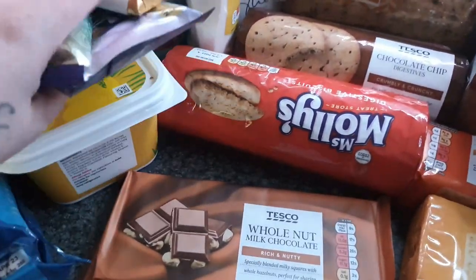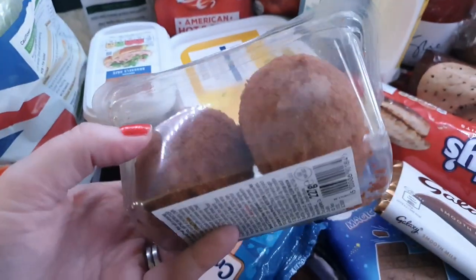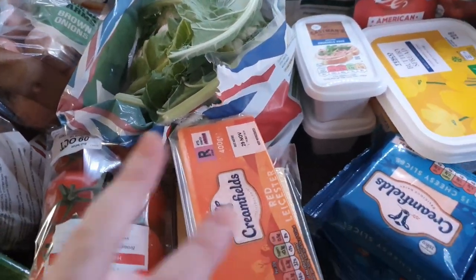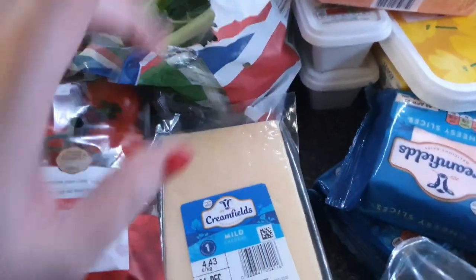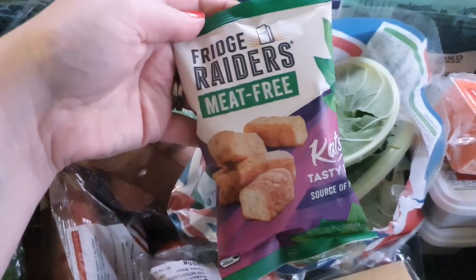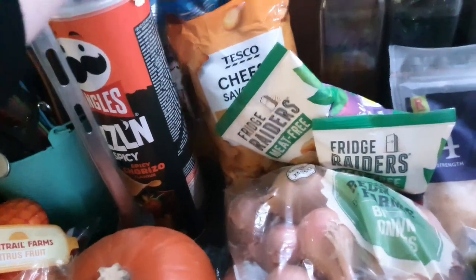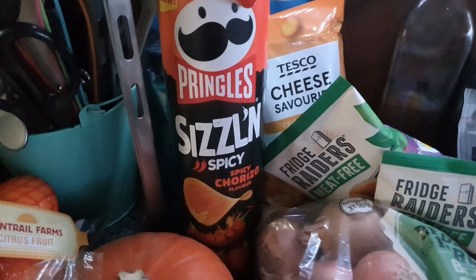Apparently he says the whole nut bar tastes better than cabbage! Got two packs of cheese slices, some scotch eggs, two packs of burgers, one mozzarella grated cheese, one extra mature grated cheese, a cauliflower. Red Leicester, some mild cheddar, two packs of tomatoes on the vine — those were on reduced, Kev picked them up. I've been trying meat-free fridge raiders lately so he picked up two packs for me to try. Got some cheese savouries, onions, sweet potatoes, and a cooking pumpkin.